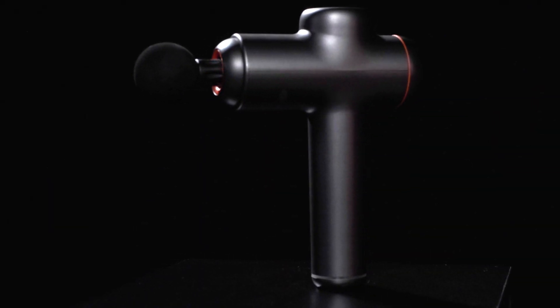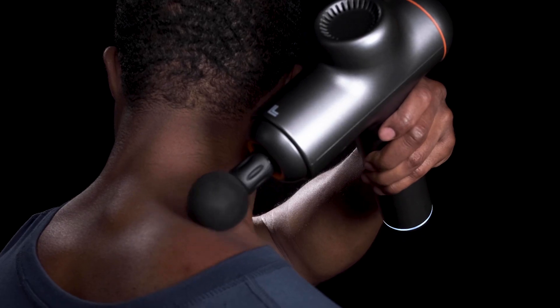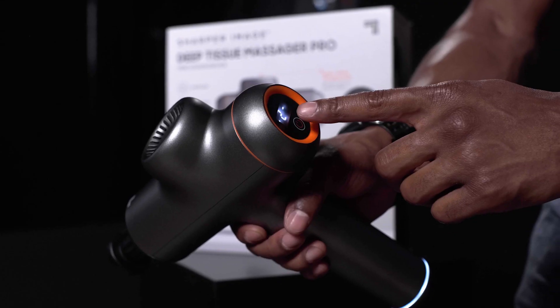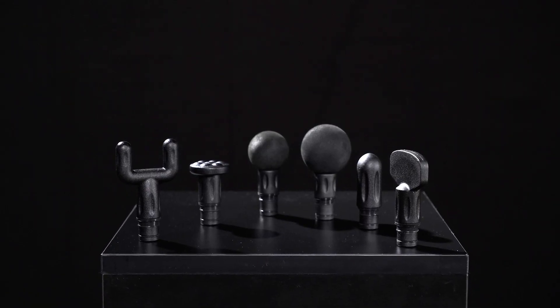Introducing the Sharper Image Deep Tension Massager Pro, the tool you need to give your muscles some much-needed love. This massager uses percussion to soothe sore muscles so you can quickly recover from sports training workouts. It comes in six speeds and with six interchangeable attachments to customize your massage.